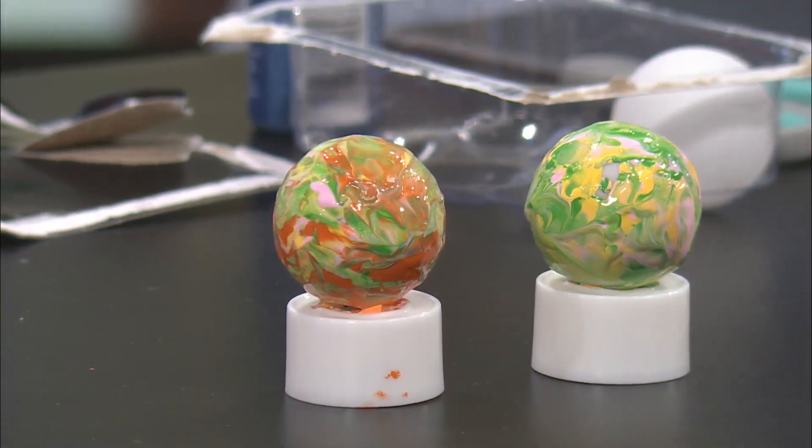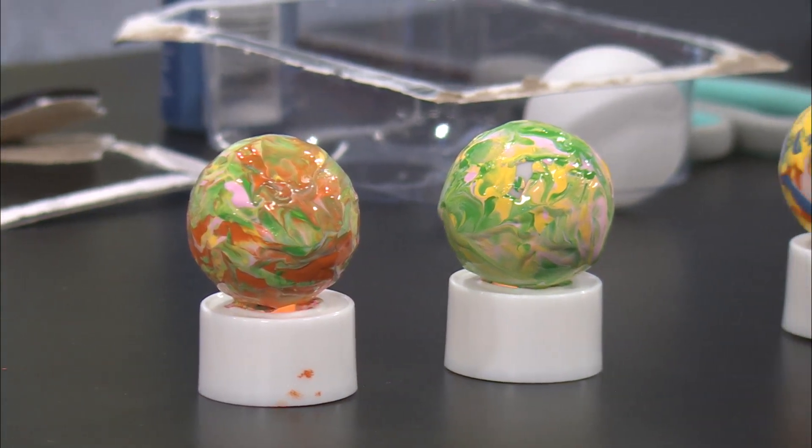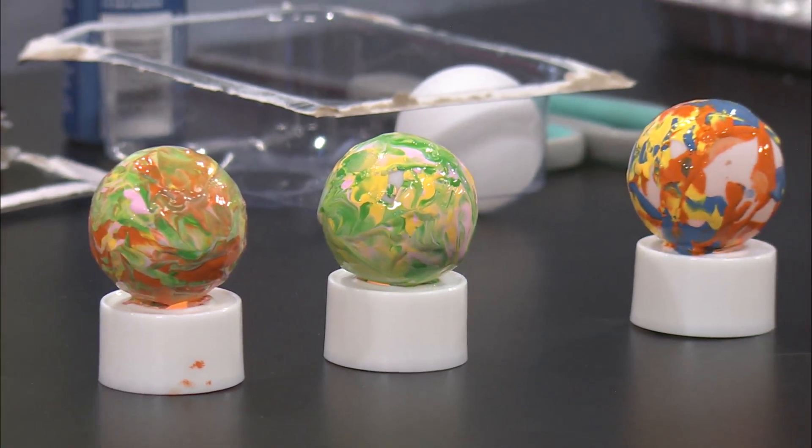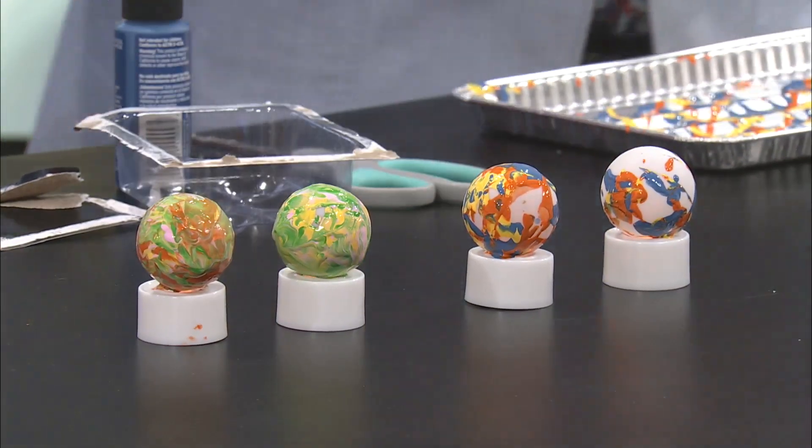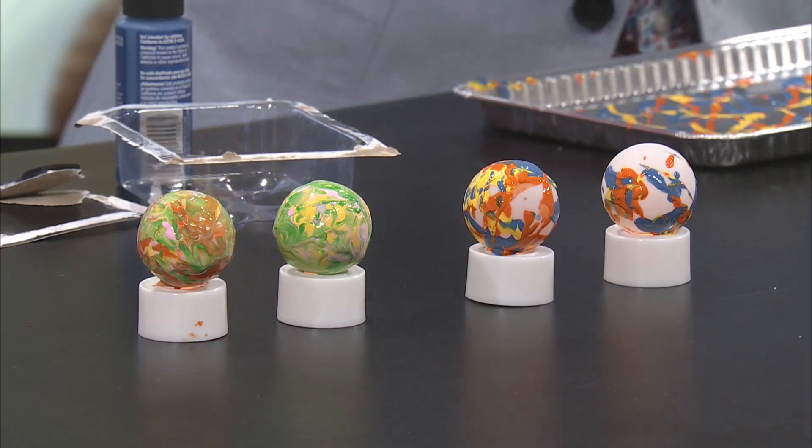Why is this so scary? There we go. Yeah. And then you kind of just — I feel like mine looks like the earth. I like that. And then you can kind of just roll it around if you're having trouble like we are.